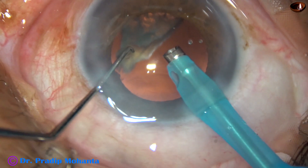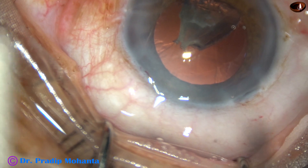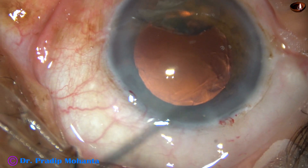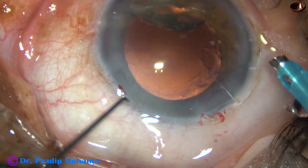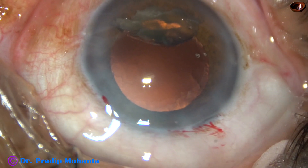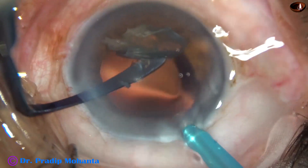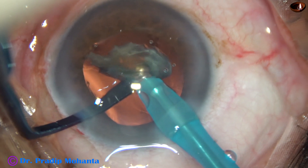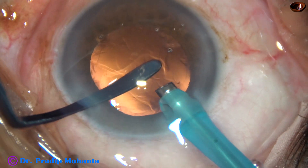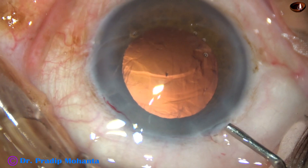In this case, you can see that the posterior capsule is not covered by any epinuclear sheet. So to protect the posterior capsule, I am going to take an instrument which I call the posterior capsule protector. This instrument has been devised by me. It is a thick instrument that goes into the side port of about 1.5 millimeter. And over this posterior capsule protector, each piece is emulsified. Emulsification of the pieces has been done.